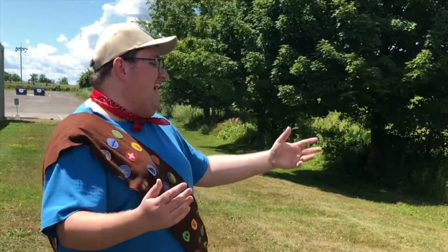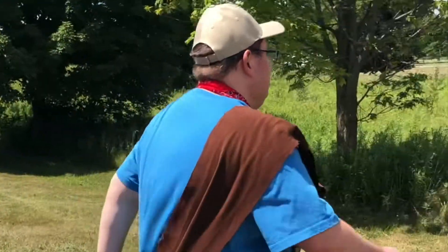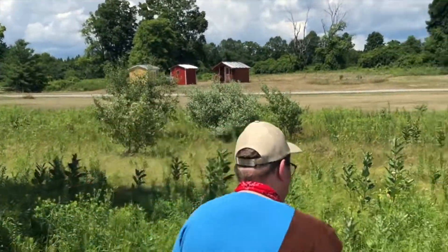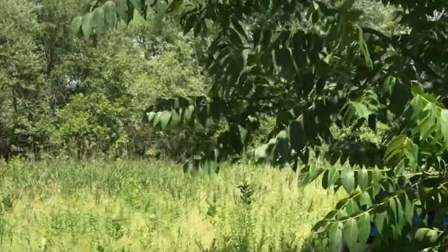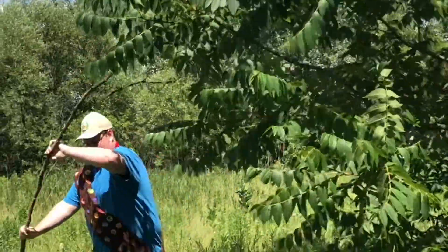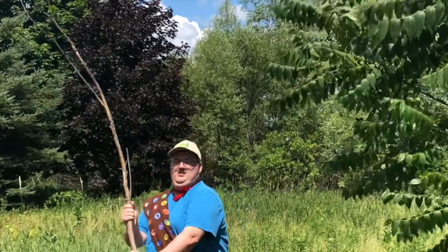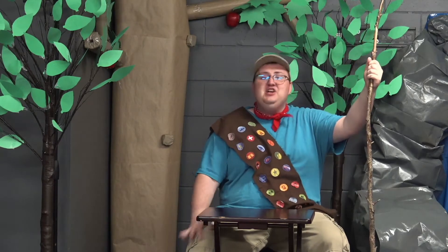We're outside and I'm gonna find us a big stick — let's go see what we can find. You know what, this looks like a good spot. Yeah, that'll do it! Well, now that I have my big stick, let's see what else we're gonna need to make this fishing rod happen.